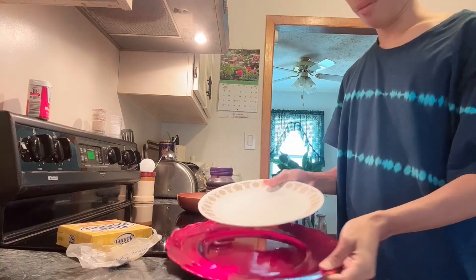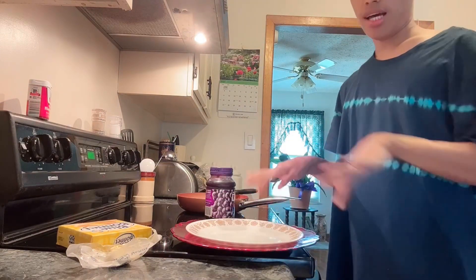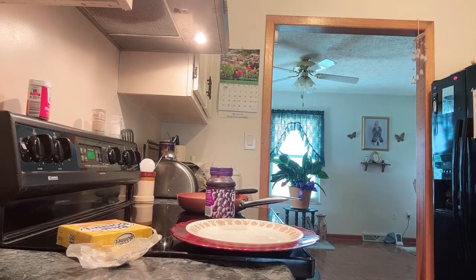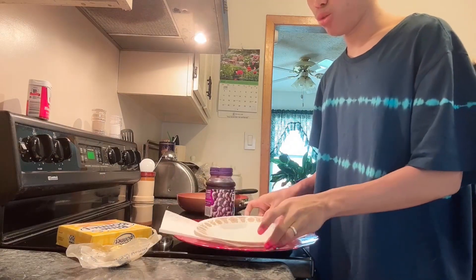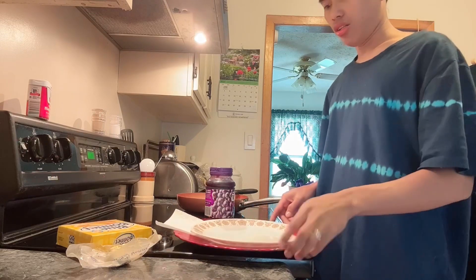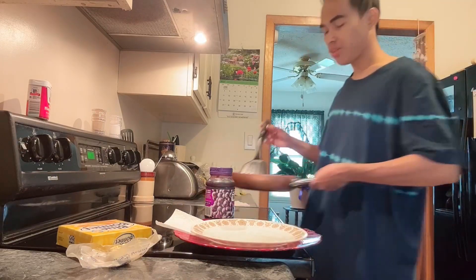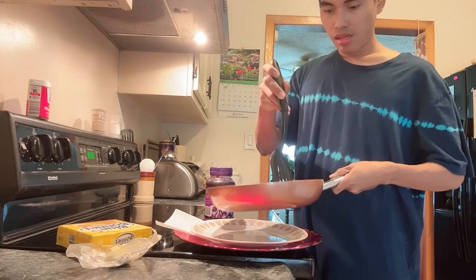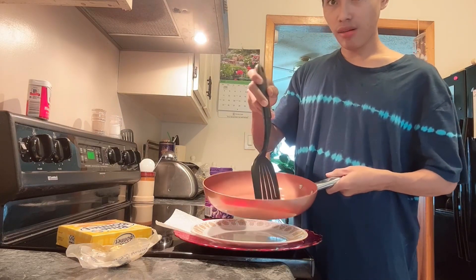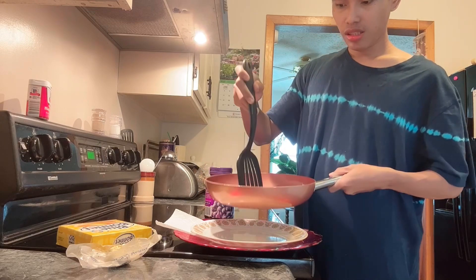Ayan yung plate. Bago yan, ilagyan namin ng paper towel — may paper towel talaga. Para ilagay dyan ang kutsara para hindi maggalaw-galaw. So ang gagawin ko, i-plating ko na tong egg. Hinahati-hati ko lang ng ganyan.